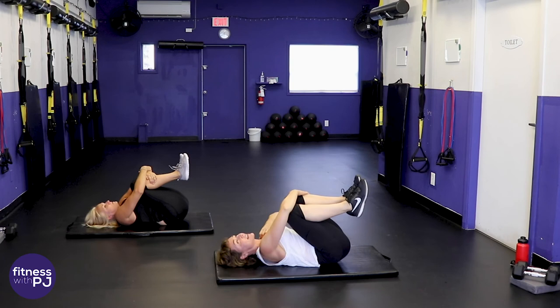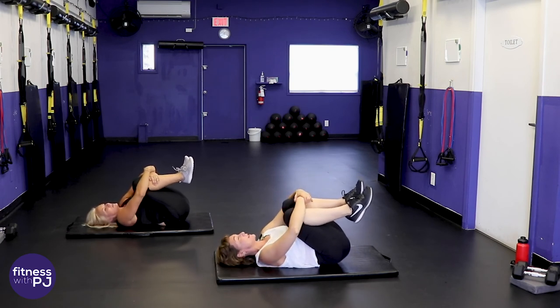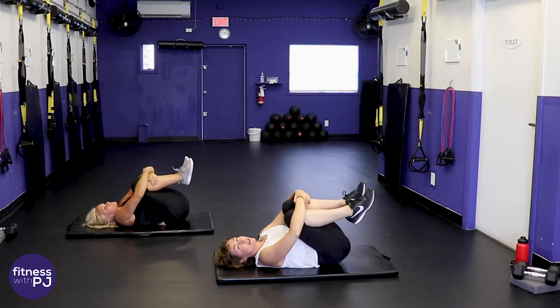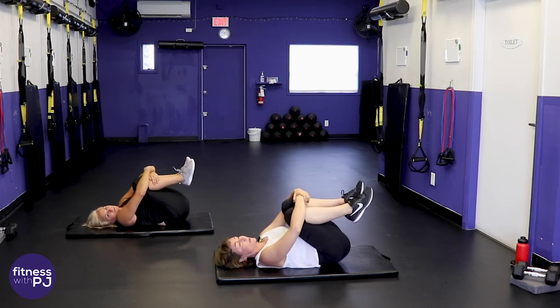On the backs — pull the knees into the chest, rock the knees side to side, give those hips and glutes a nice stretch. Don't leave me yet YouTube — I've got a couple of stretches before you continue on with your day.